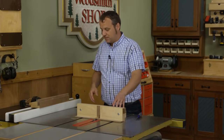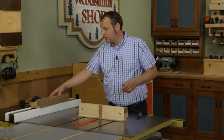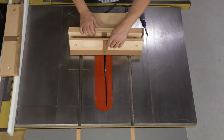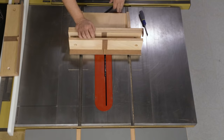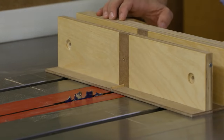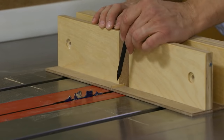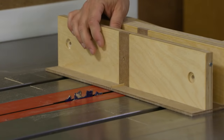Right now we have it set up for quarter-inch wide dados, but say you want to work on smaller boxes for Christmas presents — the finger joints should be smaller too. This face has an eighth-inch wide key in it, so if you pair that with an eighth-inch wide rip blade with flat bottom teeth, you can make those joints quickly and easily. With the tuning screw on the end, you know that when you swap faces it's going to be right on.